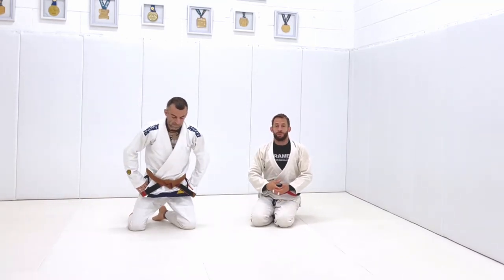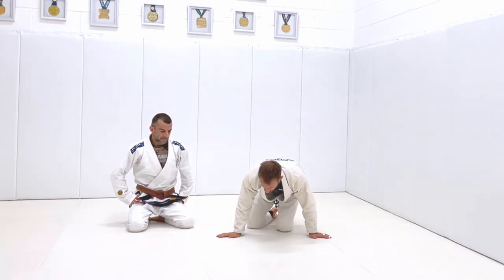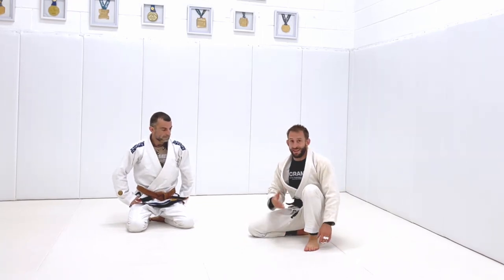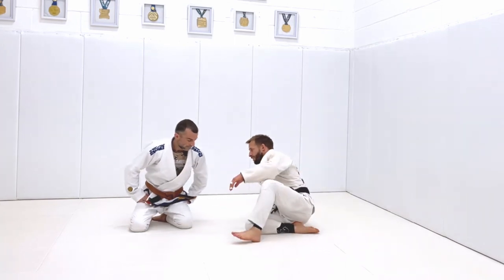When we sweep, we want to be able to stabilize the top position and work from there. The way that we do that is we're going to use one of two movements. We're going to fold one leg underneath us and come forwards — that's great if I want forwards energy to come up.